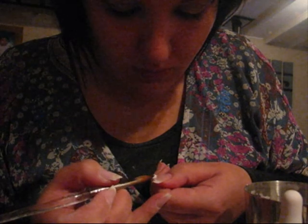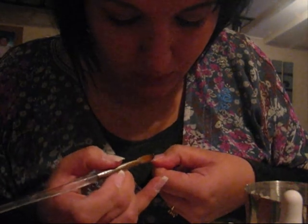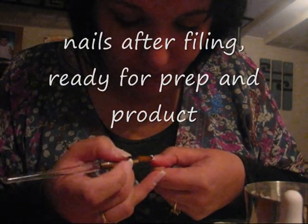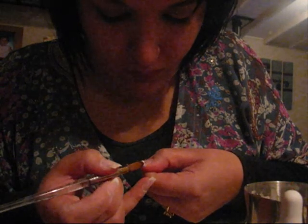So this is me beginning my application. I have already prepped my nails — I didn't show you that in the video. But the prep included applying an isopropyl alcohol based product called Nail Pure, which is going to dehydrate the nails and remove any moisture. Then after that I put on a primer. The product I'm using is NSI Attraction.